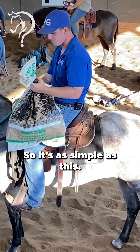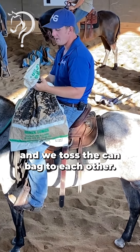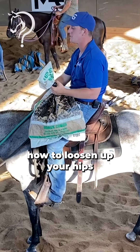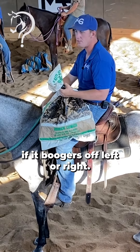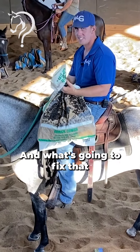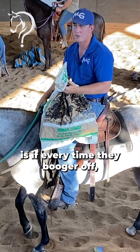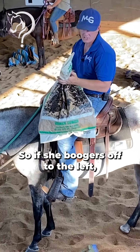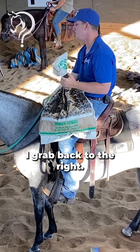It's as simple as this — we go around here and toss the can back to each other. This really teaches you how to loosen up your hips and be ready to go with the horse if it boogers off left or right. That horse boogering off is not bad behavior, that's horse behavior. What's gonna fix that is if every time they booger off, they get reined right back in the direction they came from — so if she boogers off to the left, I grab back to the right.